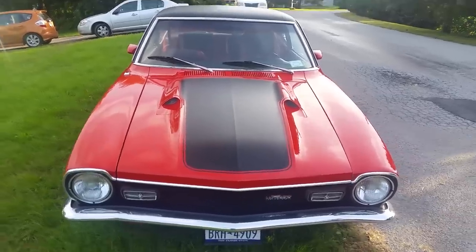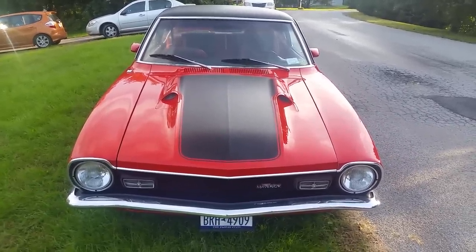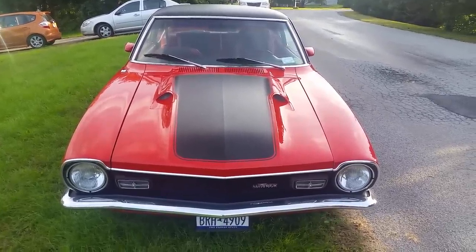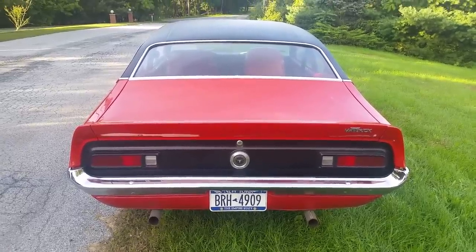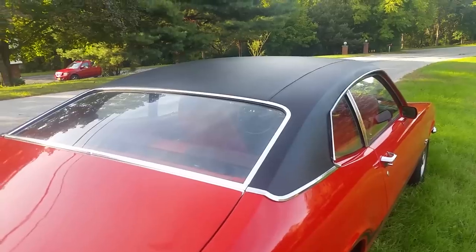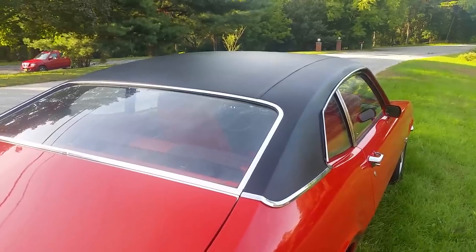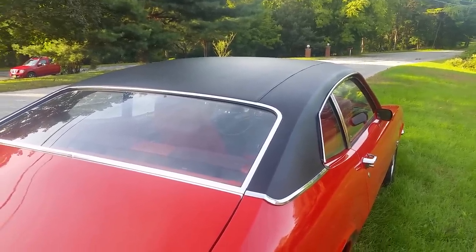This is a '71 Grabber, and it's very unusual in that it has what's called a dual dome hood scoop, which was only for two years. Otherwise they had flat black or color paint only. The rear taillights — the trim — were blacked out, and this particular one has a black vinyl roof. The Grabber was a trim package, not a performance package. These cars originally came with a 200 cubic inch six, but eventually they came with a 302 cubic inch V8, which this one has.